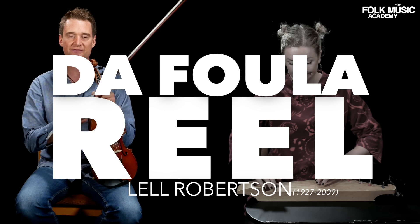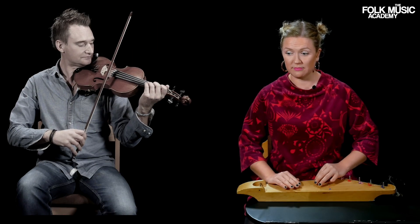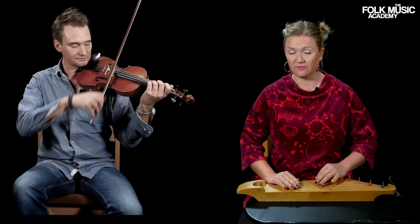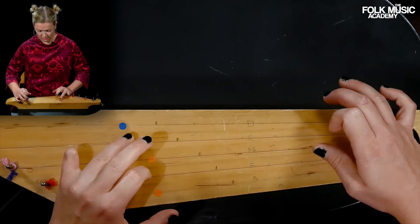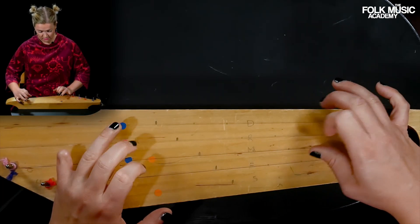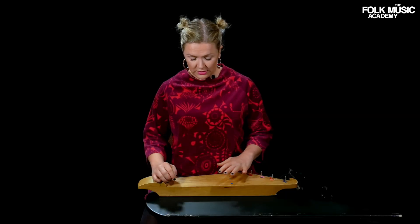It's called the Fullerill and it was used for a dance of the same name. This kind of tune and music comes from the eastern part of Finland, like Karelia. So the fingering.